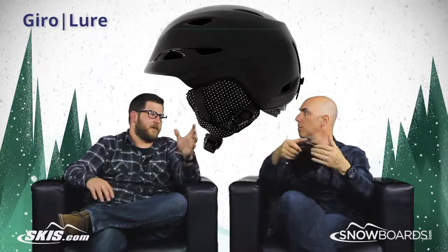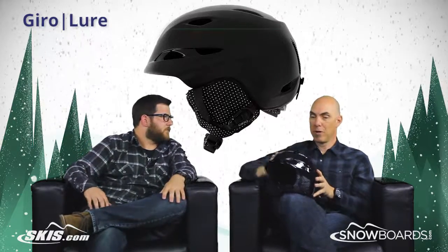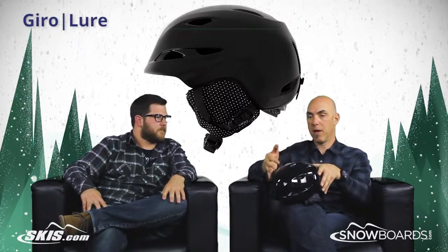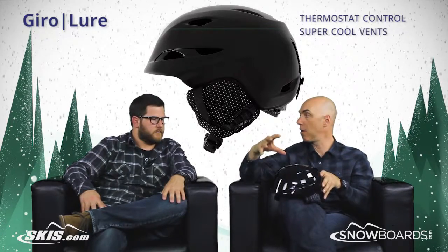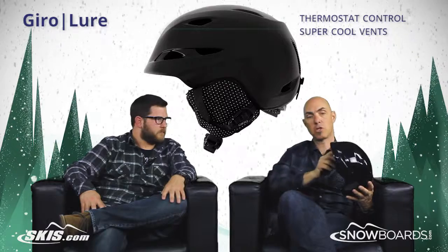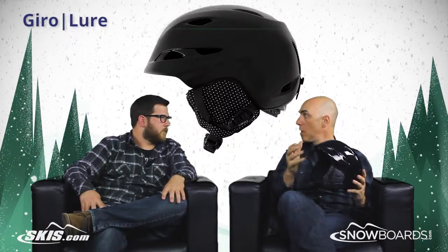I absolutely love that fit system on this helmet, and then a ton of venting on this helmet too. You never know what you're going to run into on the mountain, so on-the-fly thermostat control is nice — super cool vents to allow the right amount of air in and out of the helmet. We actually incorporate that with our stack vent in the front that helps draw air and moisture away from your goggles.